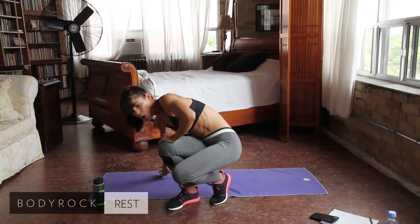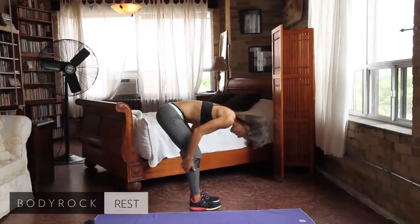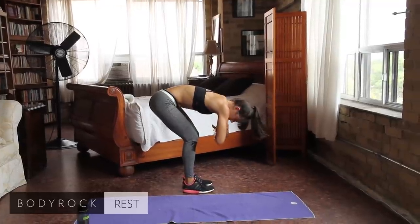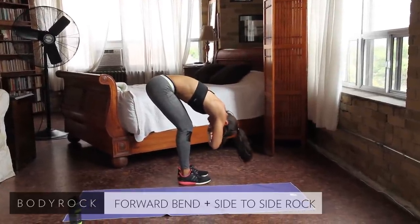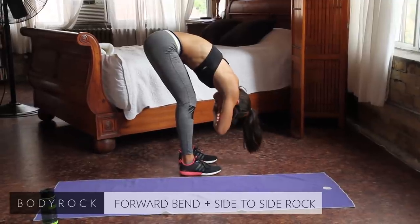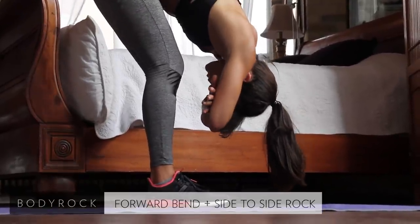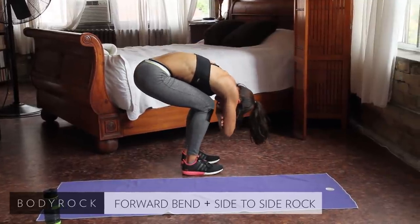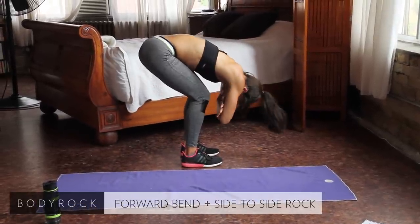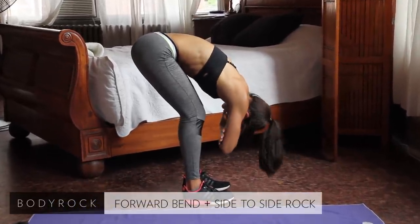We're going to come to standing and we're going to work on our hamstrings. With this one, I want you to bend forward. Keep a soft bend in your knees to make it a little easier. Go ahead and cross your hands and rest your forehead on your forearms. You're just going to hang out here with a little side-to-side waver. You're going to feel a little pull on your legs. As you move around, it's going to feel a little bit different. As long as you're feeling a nice pull on your hamstrings, that's what we're looking for.